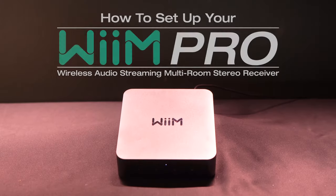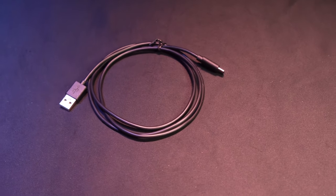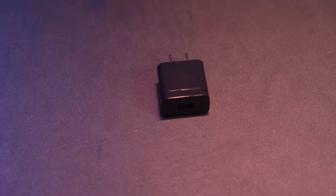What's up guys, I'm Perry and today I'm going to show you how to set up your WIM Pro. So as you can see it comes with the WIM receiver itself along with a USB-C to USB-A cable and a power block to power the receiver.